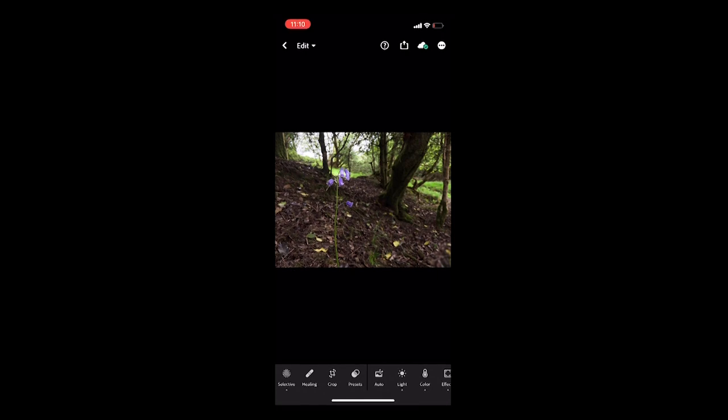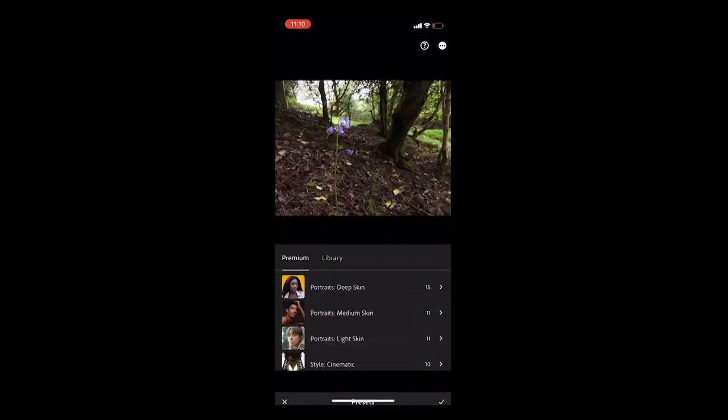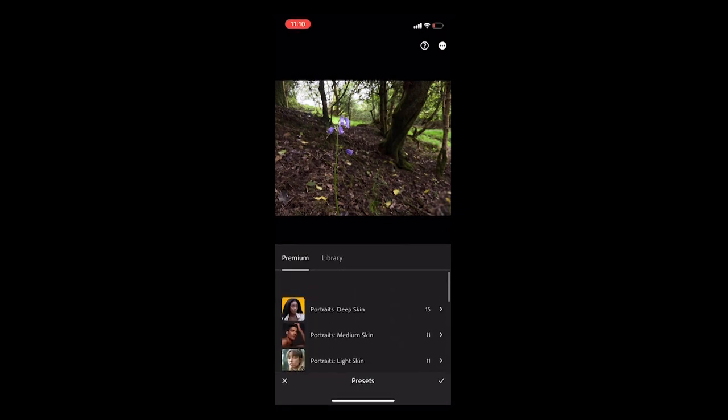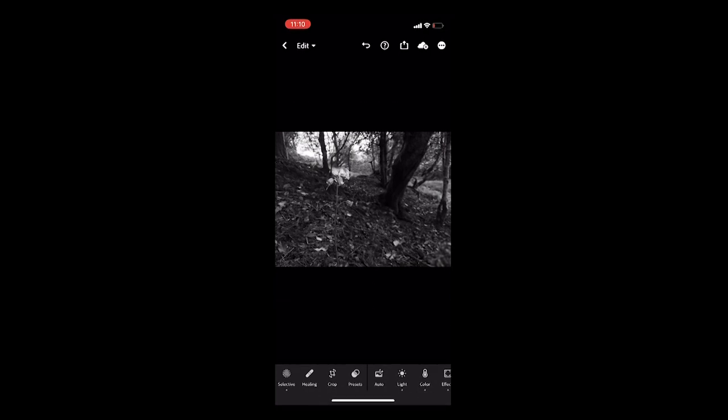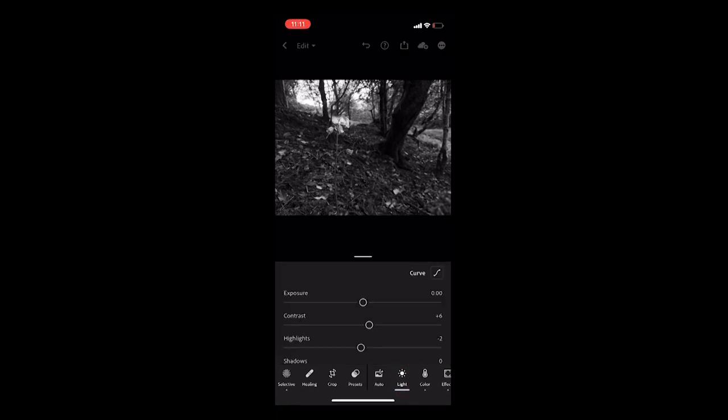Back in the Lightroom app, I have a colour image and I'm just going to quickly take you through a little bit of processing. First thing we need to do is change it to black and white. We click on the colour icon and at the top we have 'Black and White' — click that and it changes it. That's done quite a nice job. Now I'm just going to tweak — a bit of contrast and some highlight adjustments to make the flower stand out a little bit more.